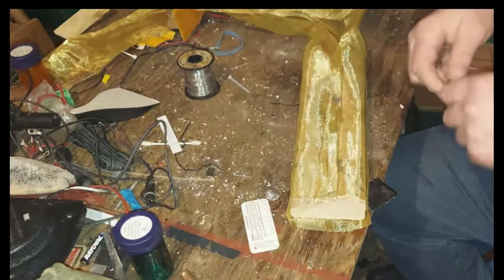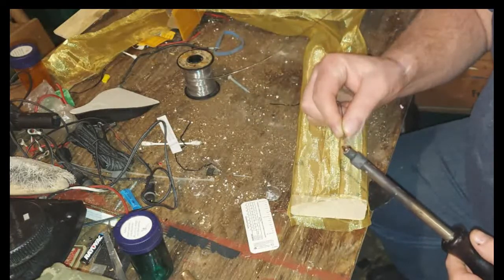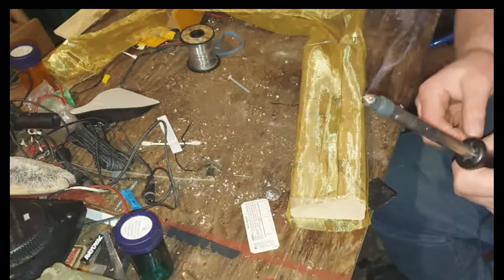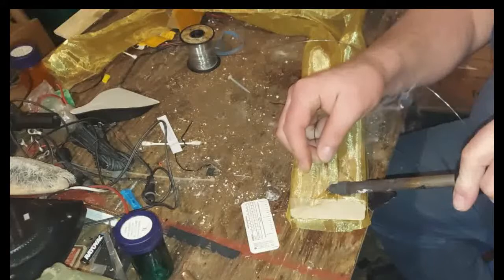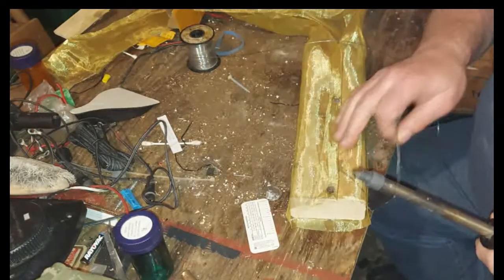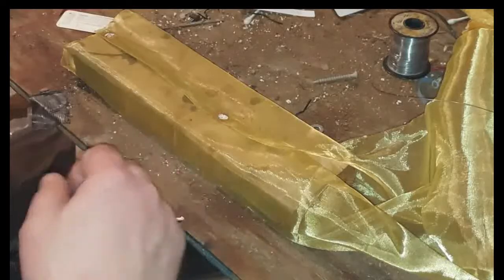I'll turn this around so you can see what I'm doing a little bit better. That smoke that you see is what's called resin - it helps eliminate any oxidization on the metal that you're soldering so the solder will stick better. Let me reposition the camera so you can see this better - okay there we go, I think that's a better position so you can see the technique.